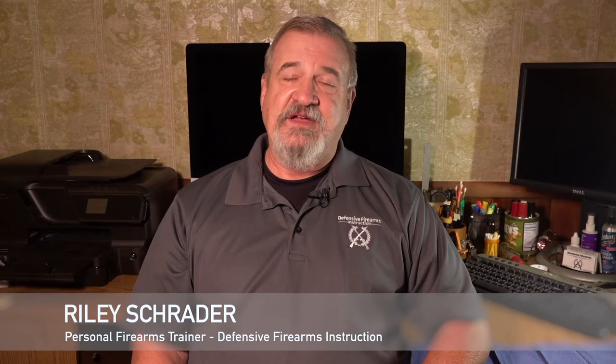Riley Schrader here with Defensive Firearms Instruction. I'm a retired cop and personal firearms trainer. I help new and veteran shooters get or improve their defensive shooting skills by teaching the art, science, and laws of self-defense, whether guns are involved or not.